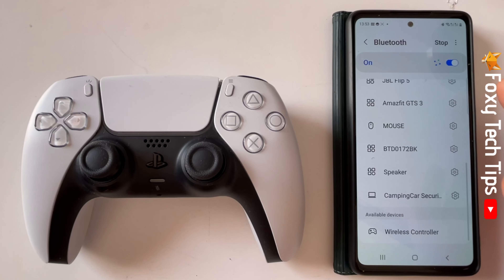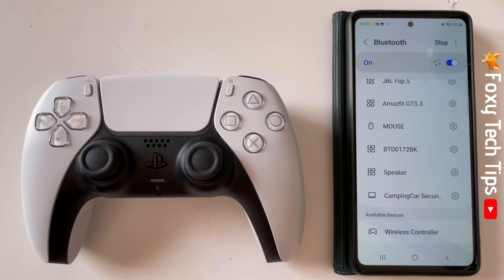Scroll to the bottom of the list of devices and your controller should be visible under available devices. Tap on your controller's name, then tap Pair on the popup.